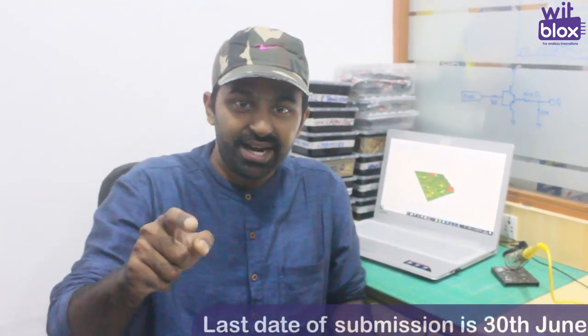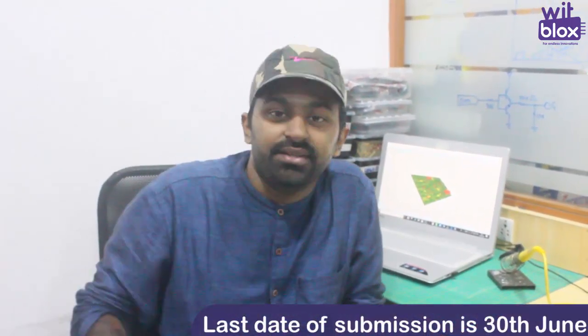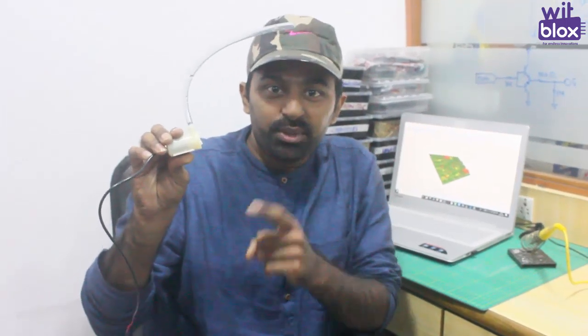All you need to do is just shoot your video, upload it on YouTube, and share the link in the comment section. And this time you can also win a mega prize — the Bitblox pump. For the Bitblox pump, you need to have 100 likes on your YouTube video.